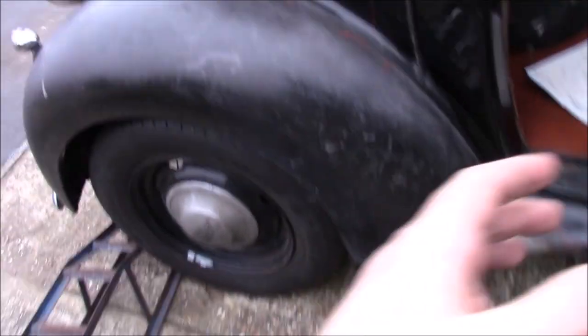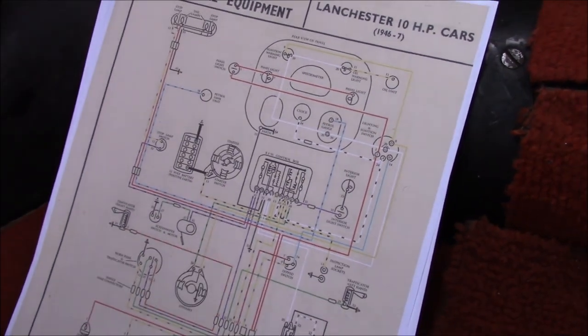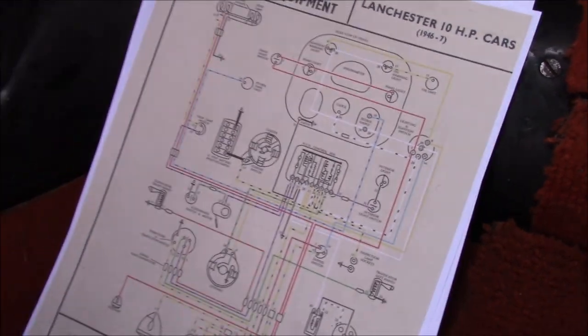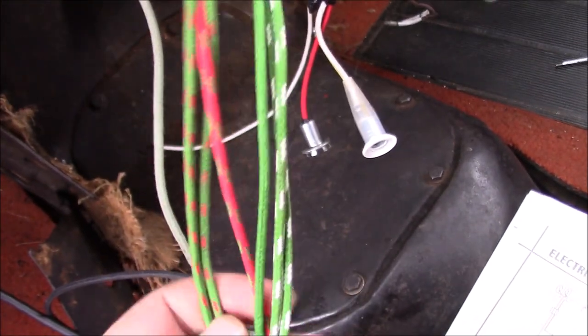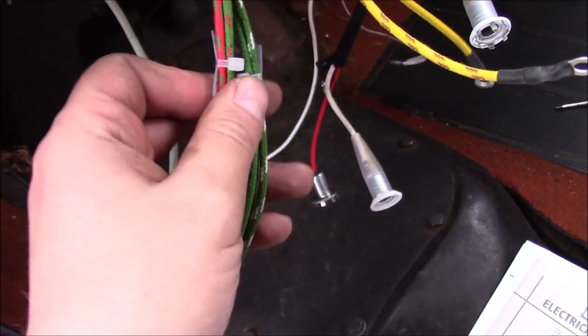I've taken the seats out to give myself better access and I'm now working my way through the dashboard wiring, and I'm getting a little bit confused. I can figure out most of it but there are one or two bits that just don't make much sense to me. The things I can ignore are all of these — they're for the flashing indicators that we're going to have added to the car and they're labelled as such. One of the few items that is labelled on the loom.